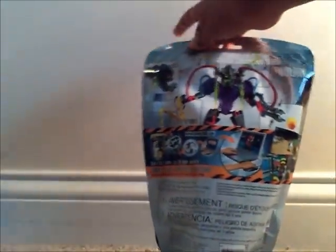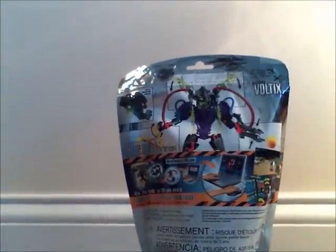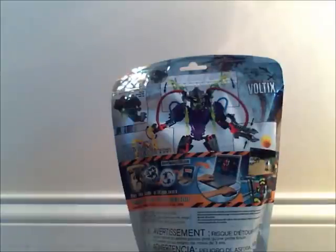Here we have the back of the box — a nice average look. It says full set, shows his actual size and his mask, shows how to shoot a sand sphere, and shows Hero Factory game points to enter into the online game — kind of rubbish, but it's there.